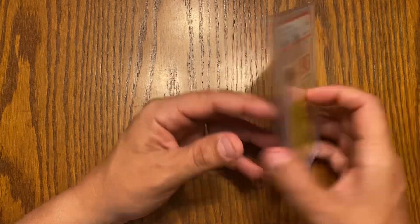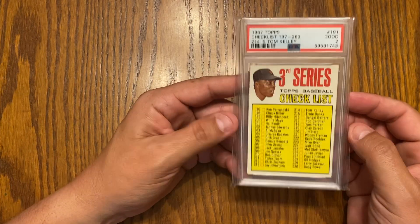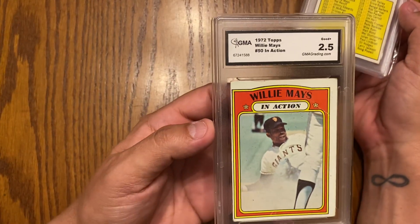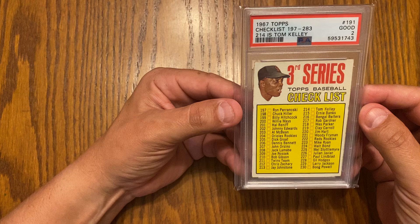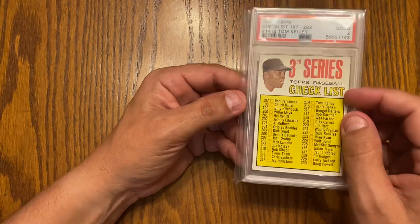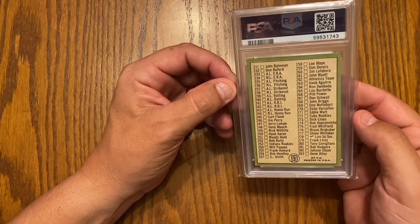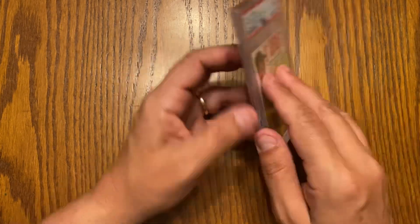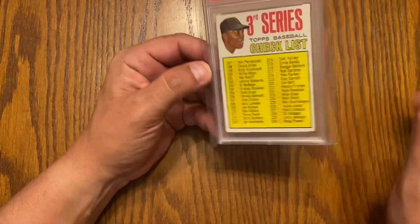The thing I don't understand is this is a PSA two. I don't see a crease in it. What's interesting is this other card is way worse and it got a GMA 2.5. So I'm thinking about busting this bad boy open and re-sending it to PSA. I see the corner looks a little off, there are dings in the corner, it's a little rounded — but it's a 2.5. I know it's different companies, but whatever.